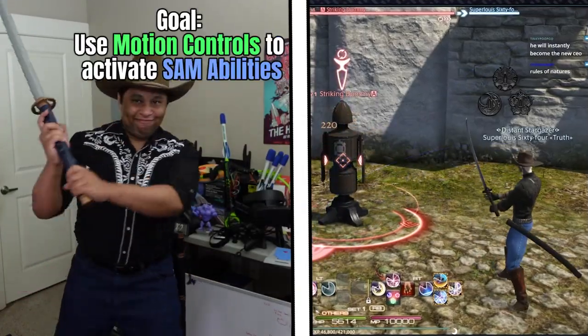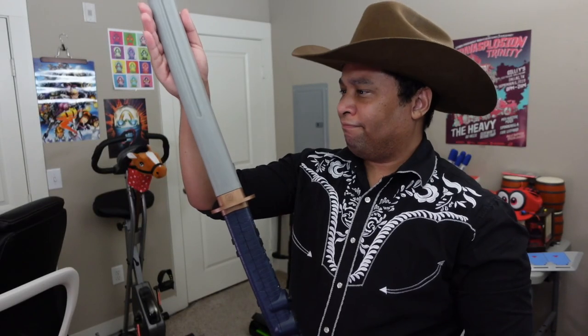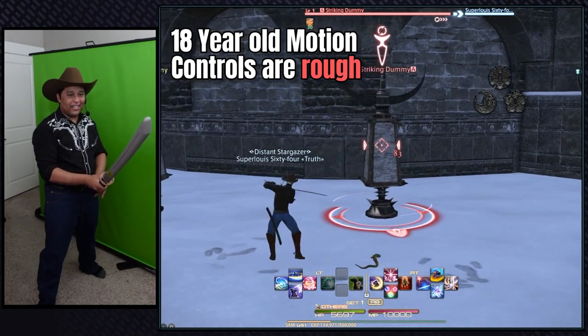But I want to be a total nerd, and I want to make the motions of swinging my katana activate my abilities. As a reminder, this controller was made in 2004, two years before the Nintendo Wii revolutionized motion controls. So modding the motion controls of an 18-year-old controller was kind of tough, but I at least got it to work with my basic rotations.